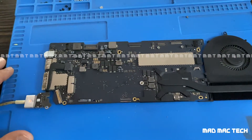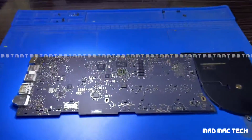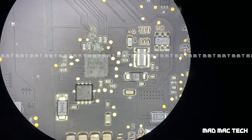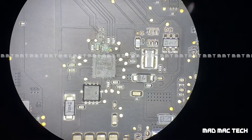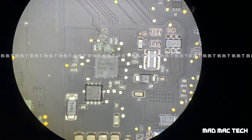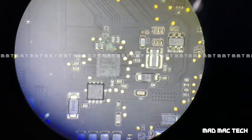We just got the board under a microscope. If you can see, there is corrosion above the chip — that's the backlight circuit for the screen. This customer also had a complaint of the screen working intermittently, so you can see the corrosion above the backlight circuit. Let's fix it and see if we're able to repair this.